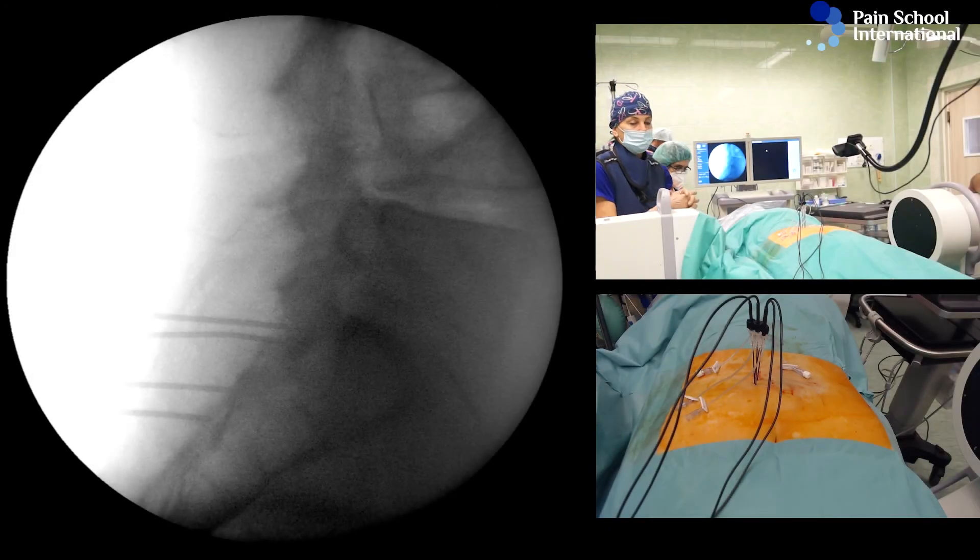Let's start stimulation. Motor — hit start — and we are stimulating the first two electrodes now.